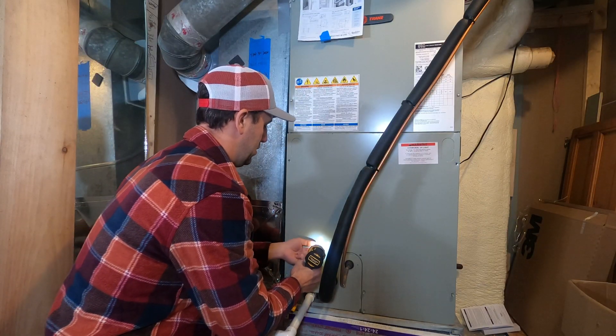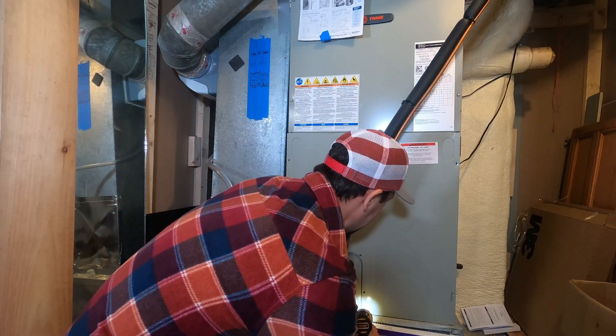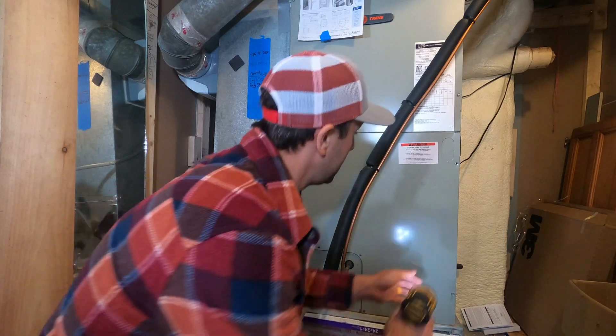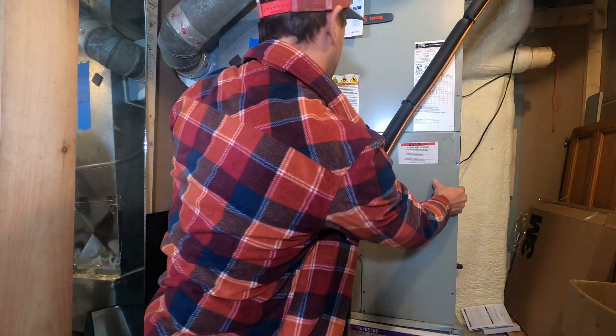So I got my bulb unit. I'm going to grab a hex and we're going to remove this door. Before I did this, I actually turned the HVAC unit off. So you pull all these screws off, put them aside, and we'll open this up.